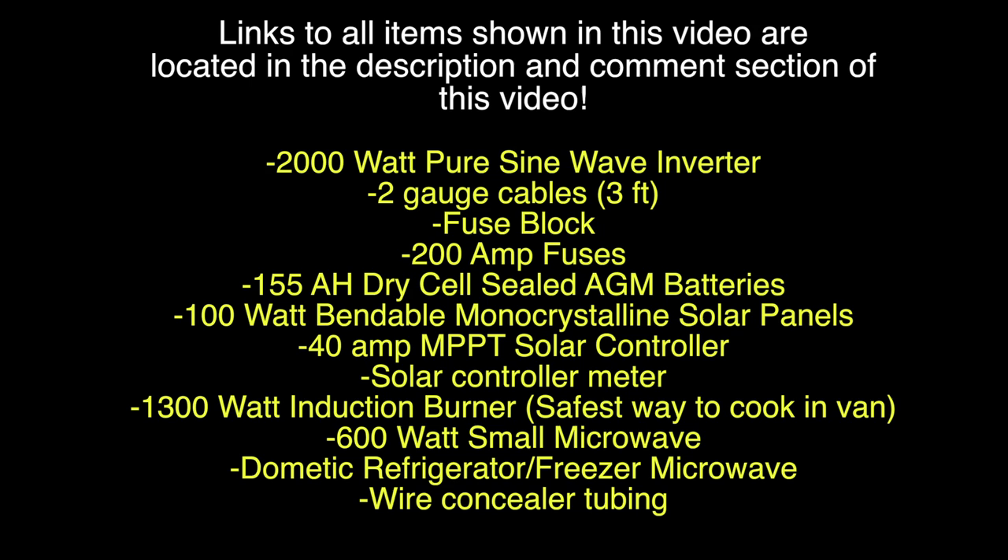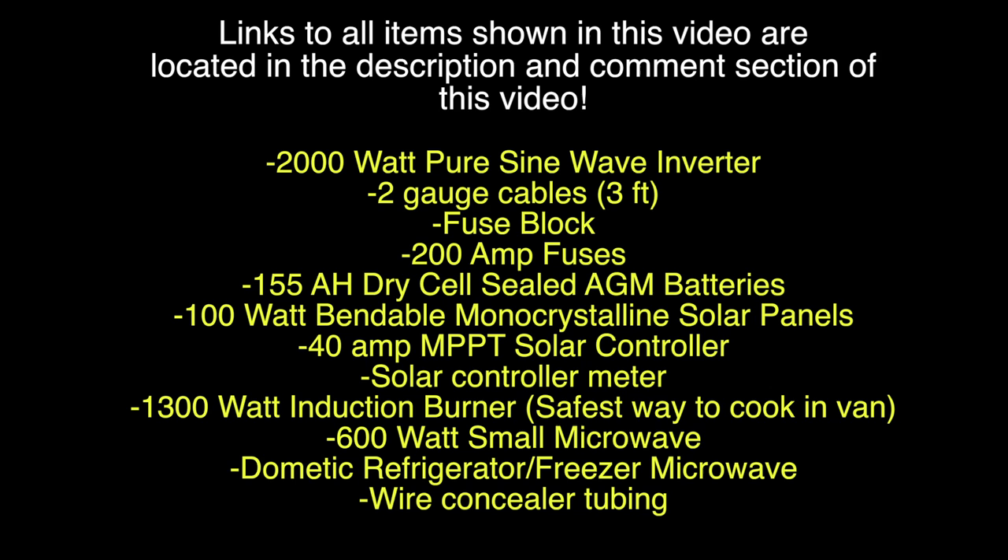As always, links to all items shown in this video are located in the description and comment section. Thank you for watching, and until next time, I'll catch you all later. Make sure to stay tuned for more bug-out van build videos.